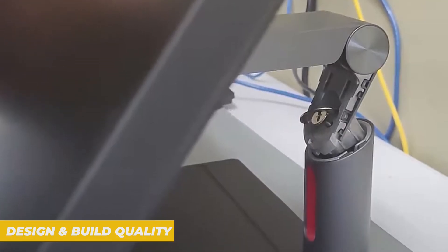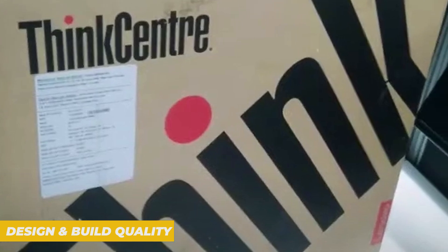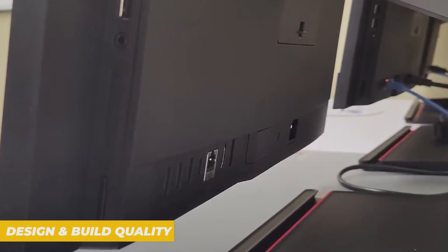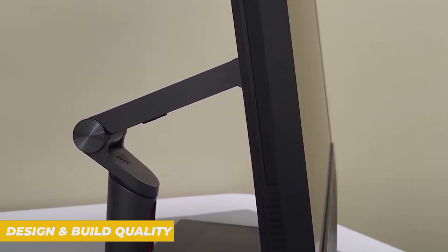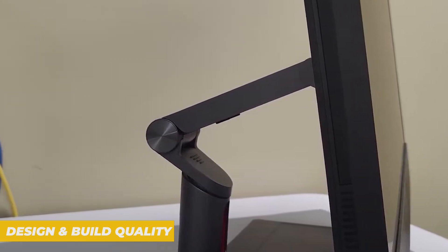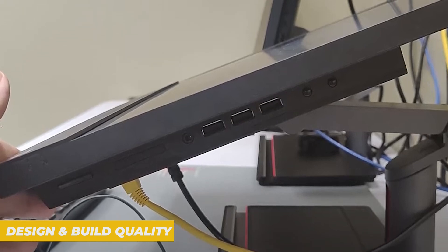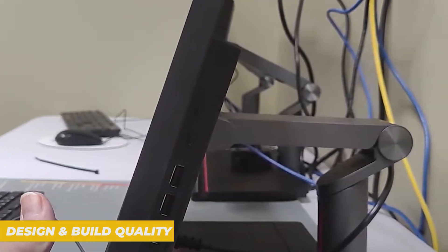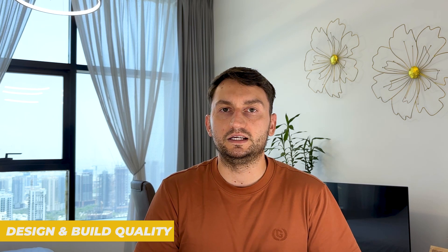First impressions — the ThinkCenter M90A means business. It's sleek, minimal and blends right into any professional environment. The chassis is sharp and clean with a matte black finish that resists fingerprints, and because it's an all-in-one, there is no bulky tower — everything is built into the display, which frees up valuable desk space. It has a premium look and feel. Lenovo uses high-quality materials and the hinge mechanism is sturdy. You can tilt the screen comfortably to suit your eye level, which is a small but important detail for long workdays. One thoughtful addition is the cable management system — cables run down through the stand keeping your workspace neat and organized.